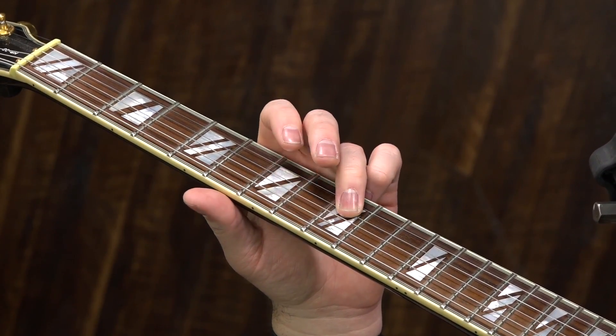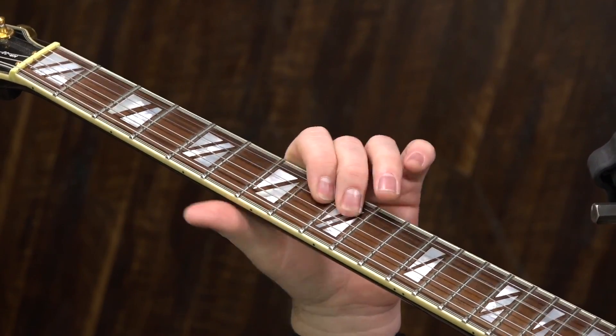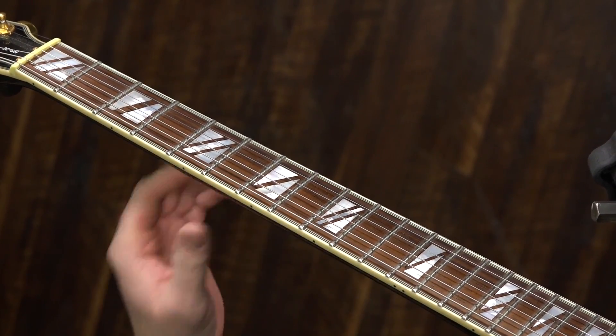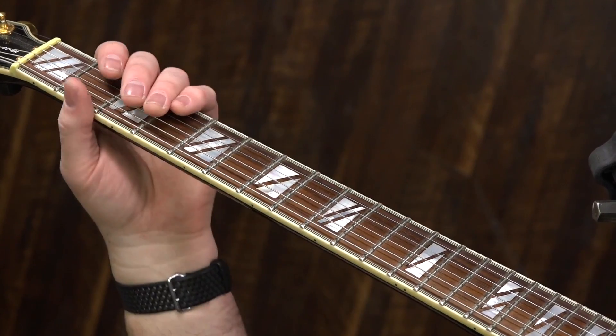Give a slight bend when you go back up to the eighth fret of the B string, then nine-seven-nine on the G string. Now before we move on to the next part, let's talk about positioning that at the correct spot of the progression.